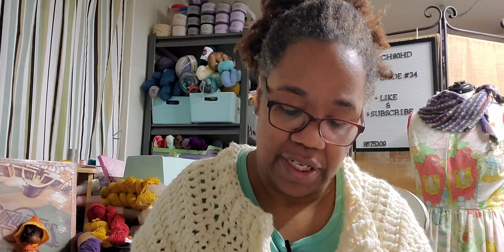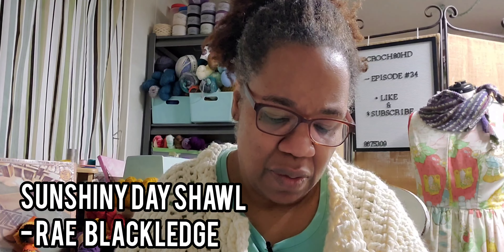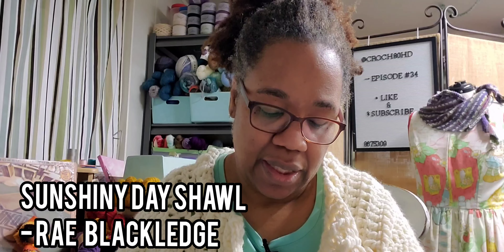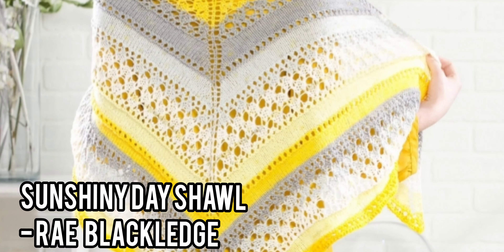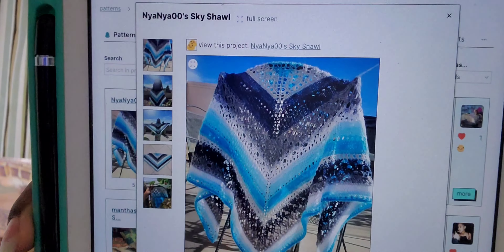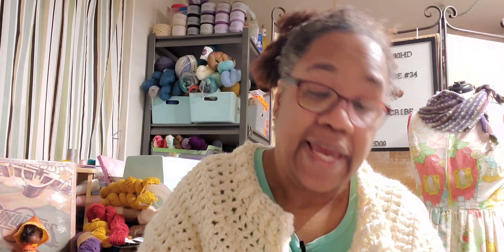Our last knitting pattern is called Sunshiney Day Shawl by Ray Blackledge. It has 11 projects. It calls for a DK weight yarn and a 4.5 millimeter needle with 766 yards. Sunshiney Day is very apropos — that's a good name. That looks like it was done with a Karen cake. That's all for the knitting patterns. Ravelry is full of free shawl knitting patterns — these are just a few.